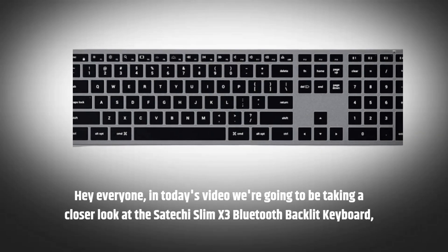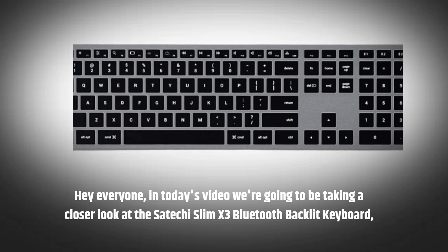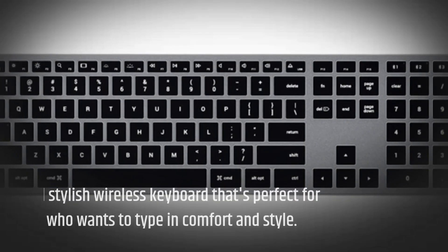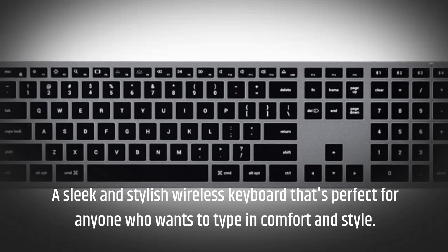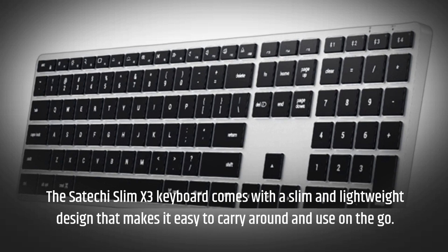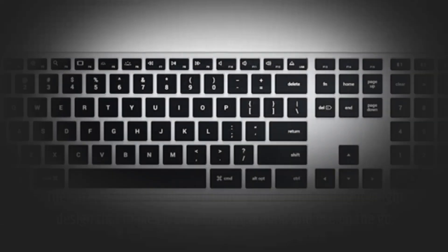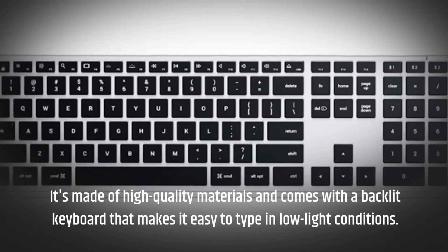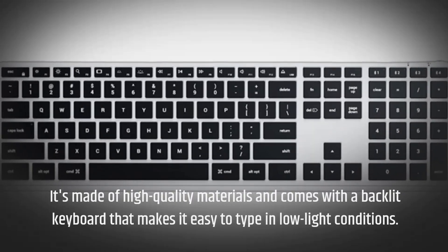Hey everyone, in today's video we're going to be taking a closer look at the Satechi Slim X3 Bluetooth backlit keyboard — a sleek and stylish wireless keyboard that's perfect for anyone who wants to type in comfort and style. The Satechi Slim X3 keyboard comes with a slim and lightweight design that makes it easy to carry around and use on the go. It's made of high quality materials and comes with a backlit keyboard that makes it easy to type in low light conditions.